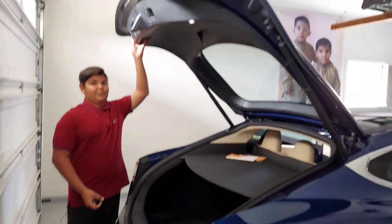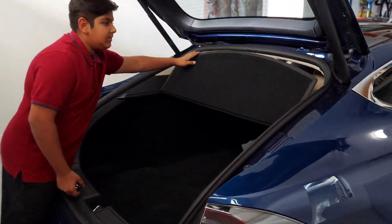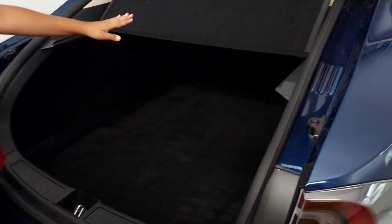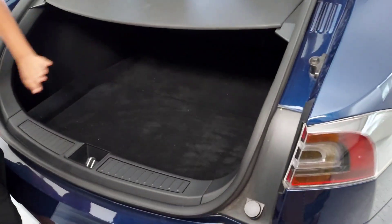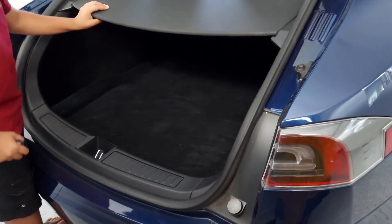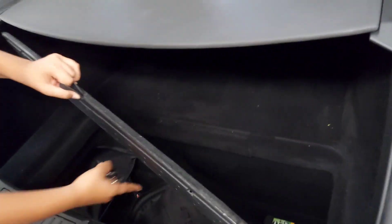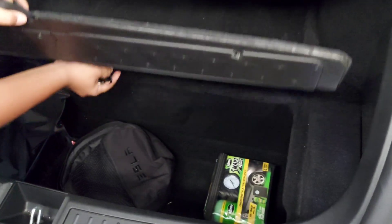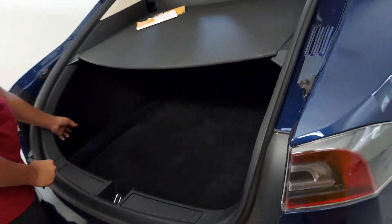This right here is the actual trunk, not the front trunk. You can lift this up to hold it back here so nobody touches and breaks anything. You can put this down and then you have more room, and if you open this there's more room here too.